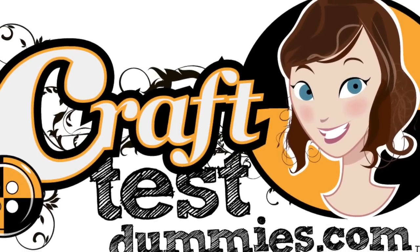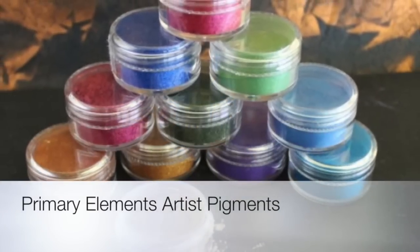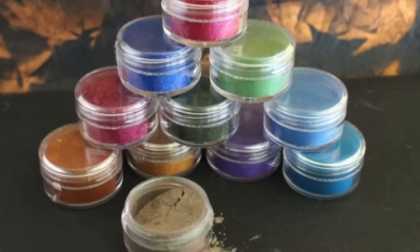Hey crafty friends, this is Jenny from craftestamuse.com and today we're going to look at Primary Elements Artist Pigments from ColorArt.